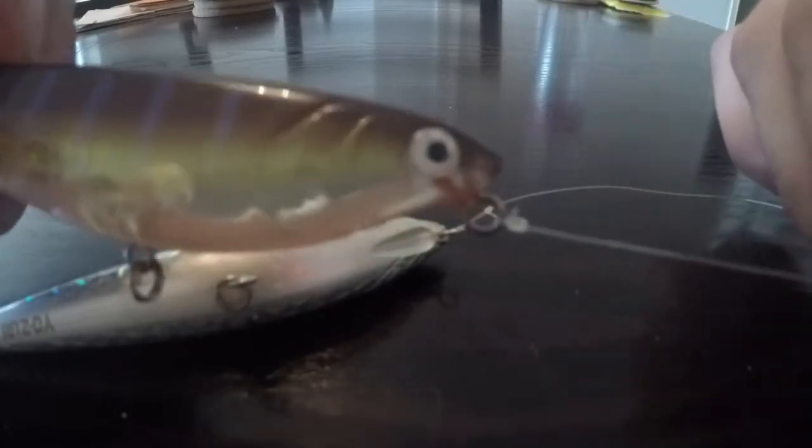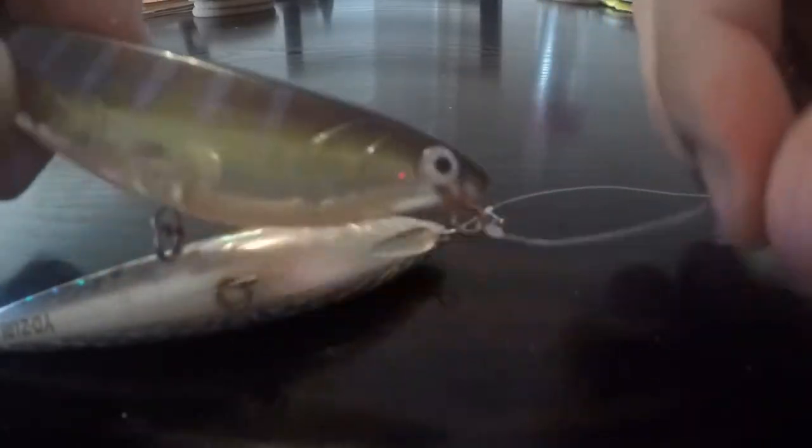Whereas with the clinch knot, there's always a solid connection there, so you're always going to have a little bit of drag coming off the nose of the lure because it's always on the line. It's going to restrict the movement a little more.